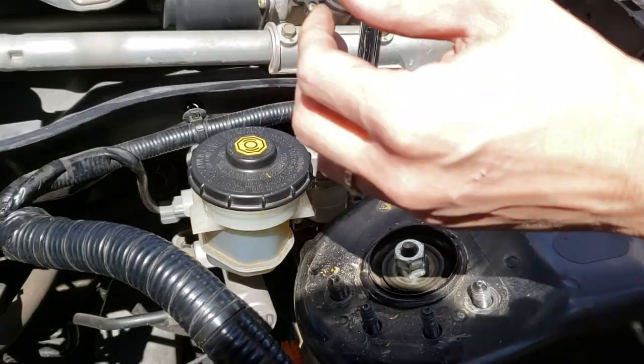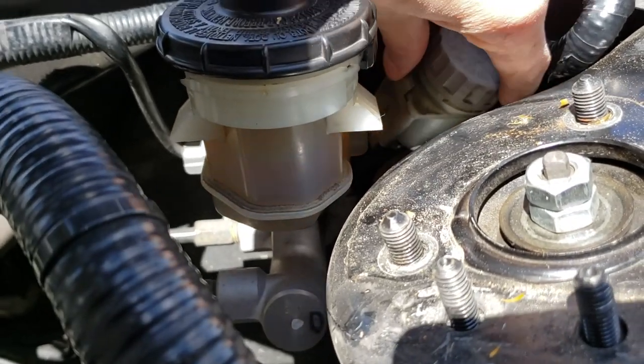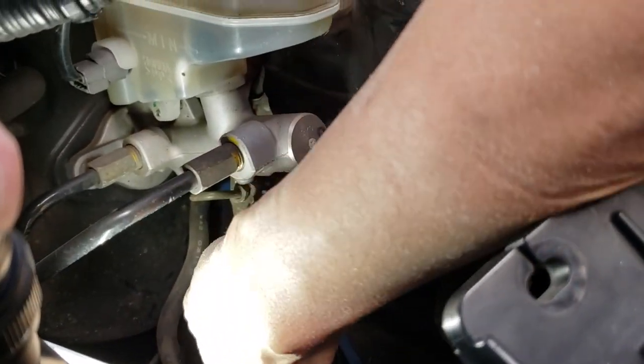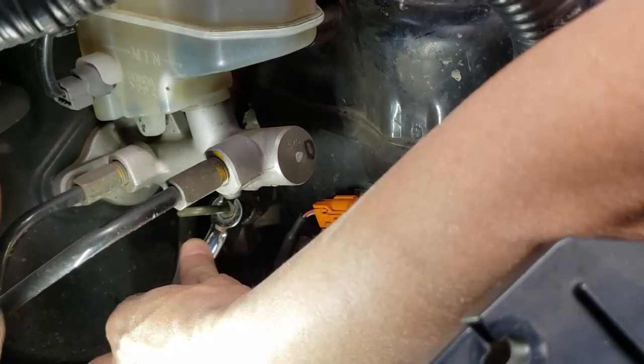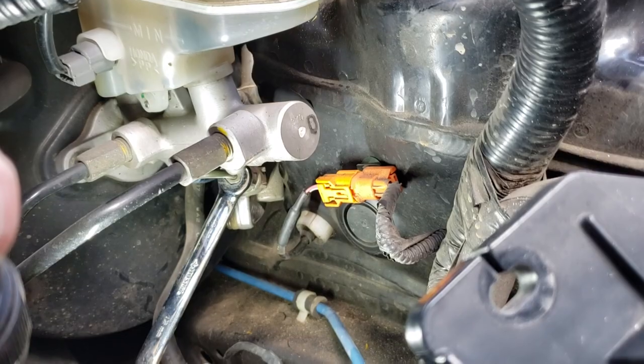We are removing the 10mm bolt that holds the clutch reservoir. Here I am pushing the clutch reservoir underneath so I can feed it under the brake master cylinder. Once everything was out of the way, we pushed the clutch master cylinder and the clutch reservoir underneath the brake master cylinder.